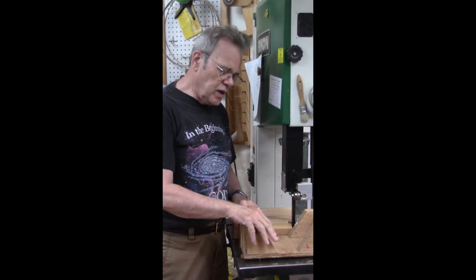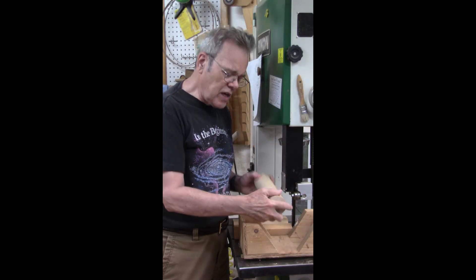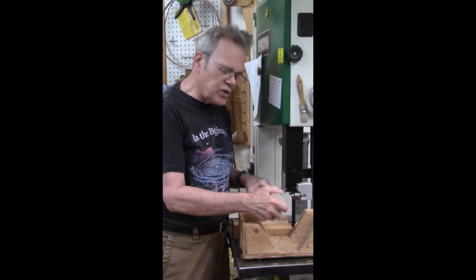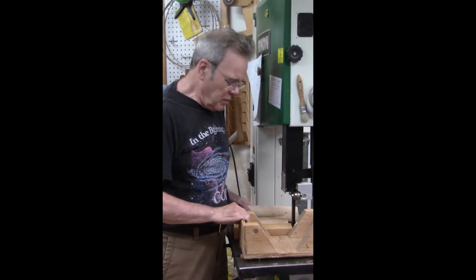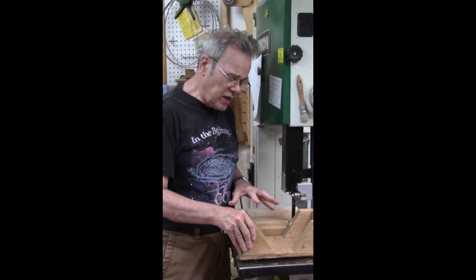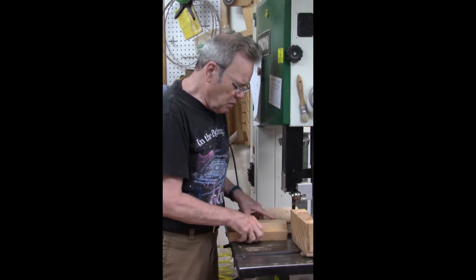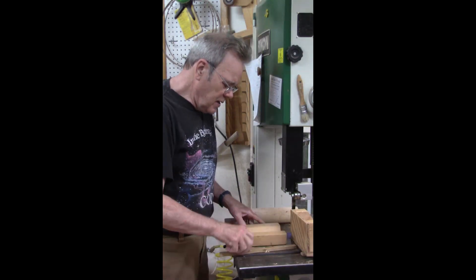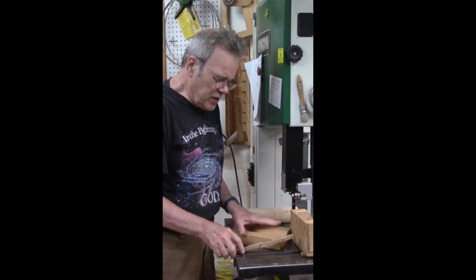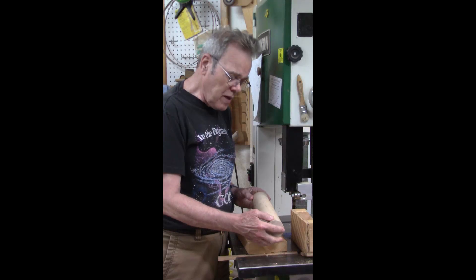Most of y'all who use a band saw know that it's very difficult and unsafe to turn round objects unless you have a very good way of securing them. For logs, sometimes I will use this jig and I've always had good luck just holding it securely. I made this smaller jig out of a two by six and it had a runner on it, but I was turning this very hard piece of maple.